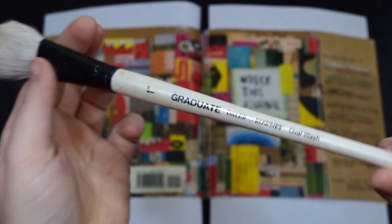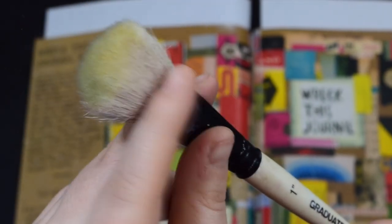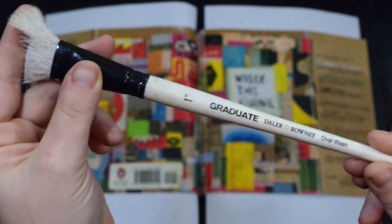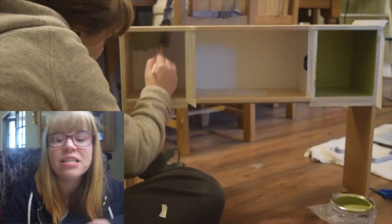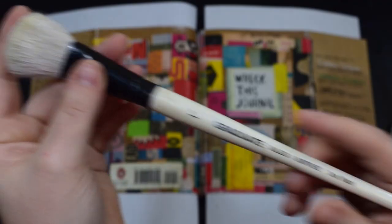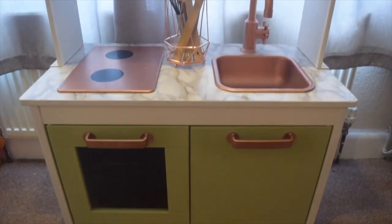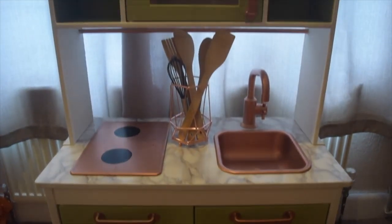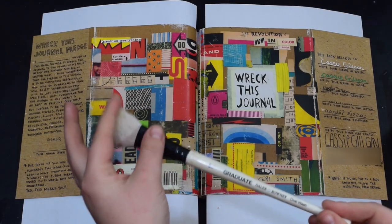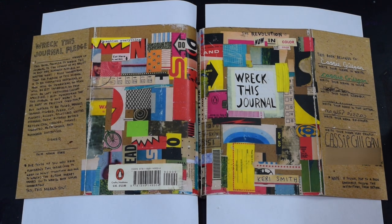This brush is absolutely fantastic — I've been using it for absolutely ages. I've used it for all sorts of paints and it never gets ruined. I use this for my gesso. Back in the day I actually painted a kitchen for my daughter and I used this brush and it didn't get ruined — it's insane. So this holds up well if you need something for your gesso or your hardy paints.